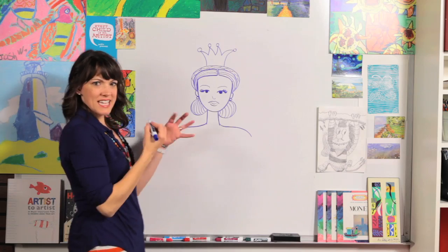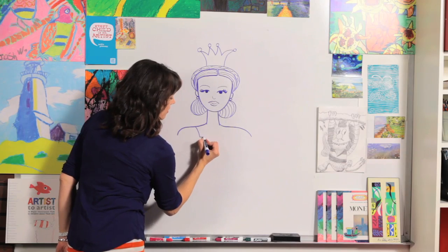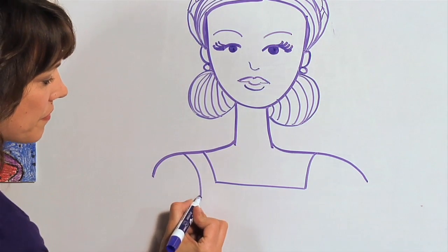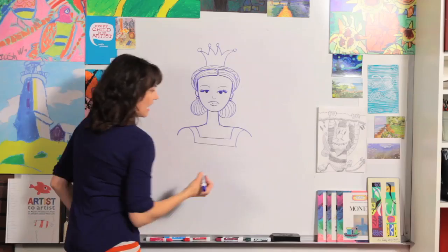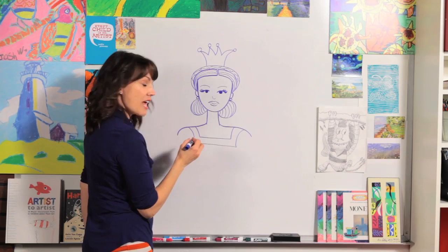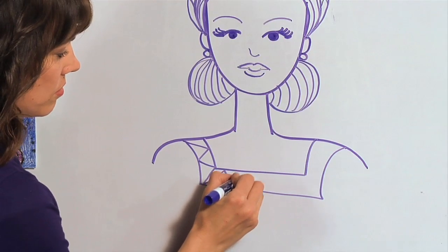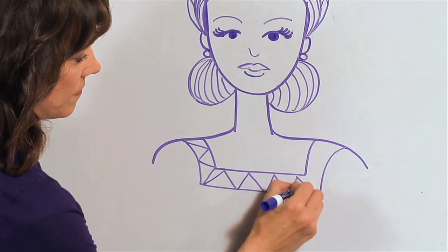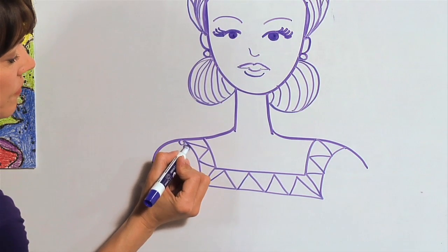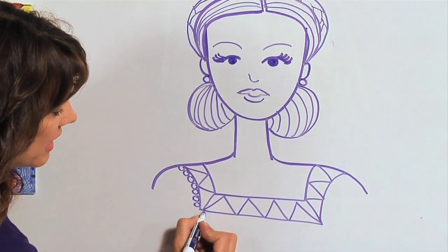Let's add a little bit of her dress. I'm going to come kind of straight down, across, and back up, and do that same thing one more time. This gives you a great space to put a pattern in — you could do a zigzag, you could do lines. I think I'll do a zigzag pattern, going up, down, up, down all the way across her dress. You can decide what you want to do because you're the artist of your paper, so whatever details you want to add, go ahead and add those now.